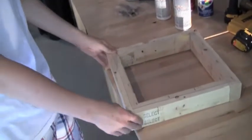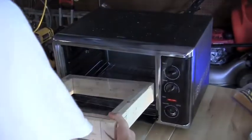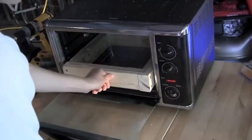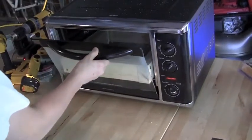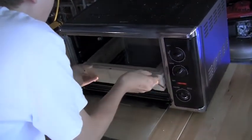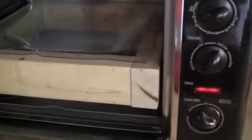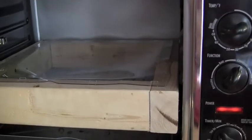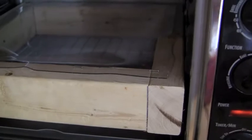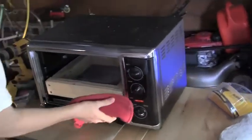Bake at 450 degrees until it sags in the middle — which is just about now. Alright, here we go.